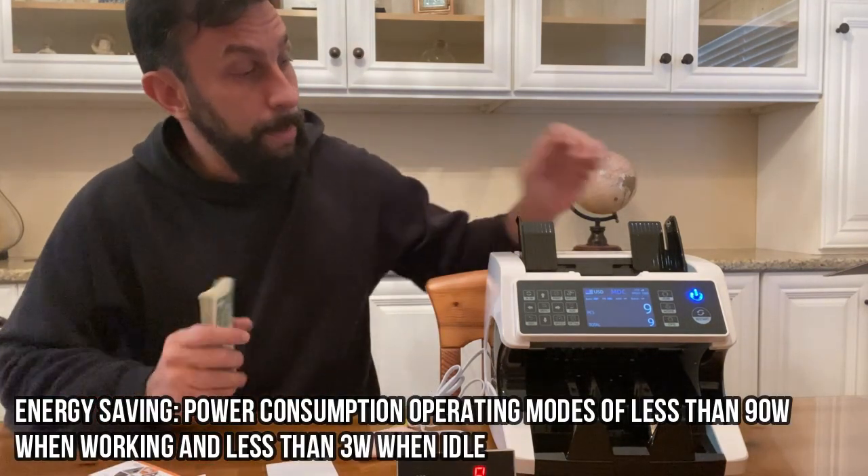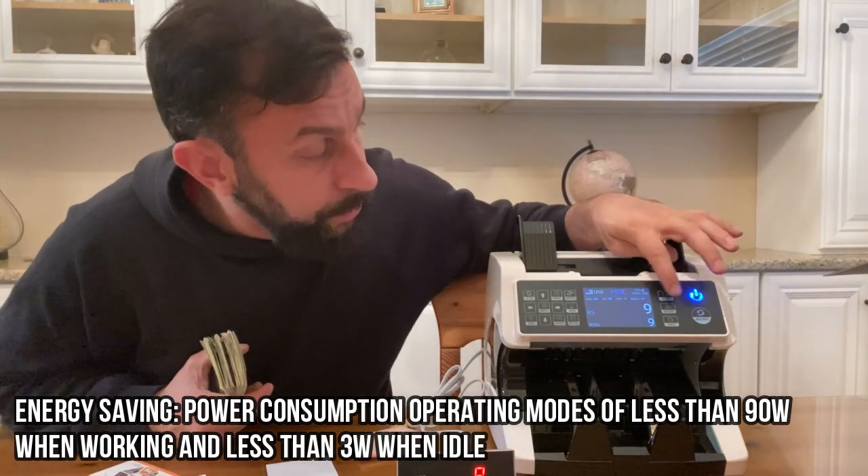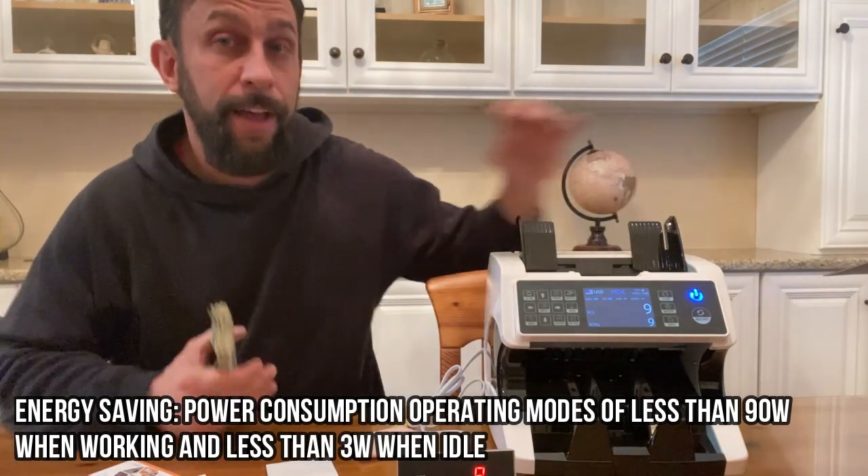It has auto currency identification, so it knows what currency you're dealing with, plus error detection. It looks for half notes — I tried to put half a dollar bill through and it stopped and said there was an error. It also supports various currencies and has a multi-language interface and a touchscreen panel. You can go through the modes, currencies, and everything else.